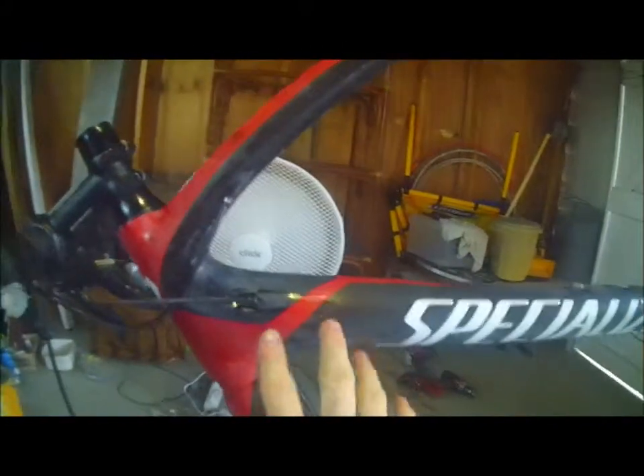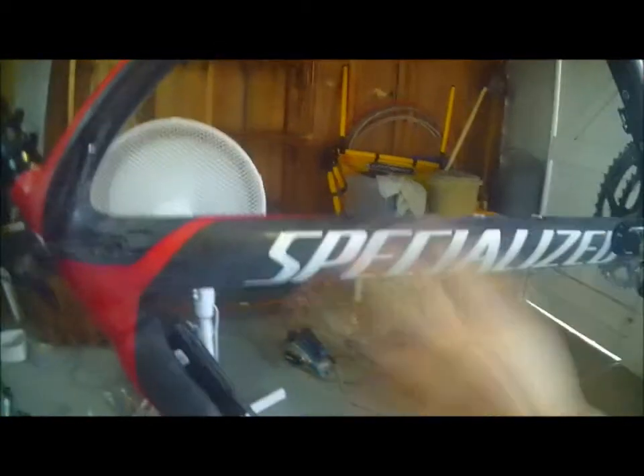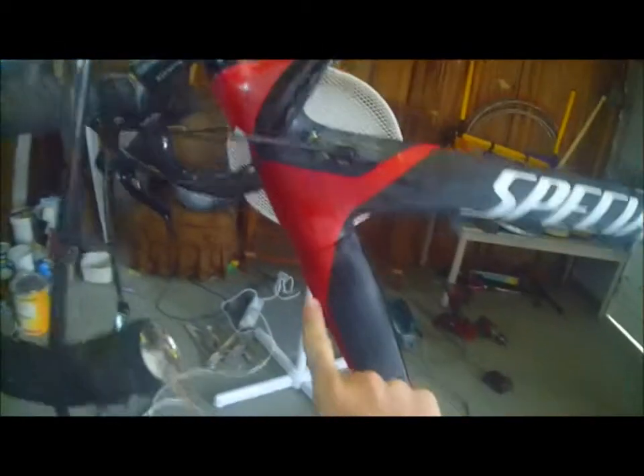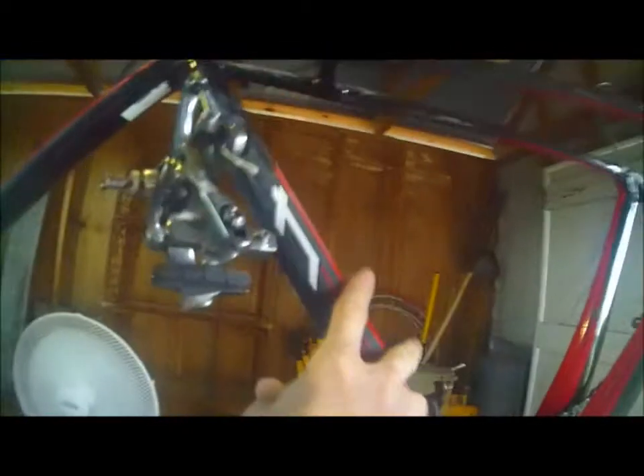Basically I just sanded all of the bike down, but at this point I hadn't actually done it properly. I hadn't sanded it all back properly and the Specialized sticker still came through and all that. I ended up having to put an undercoat and everything.